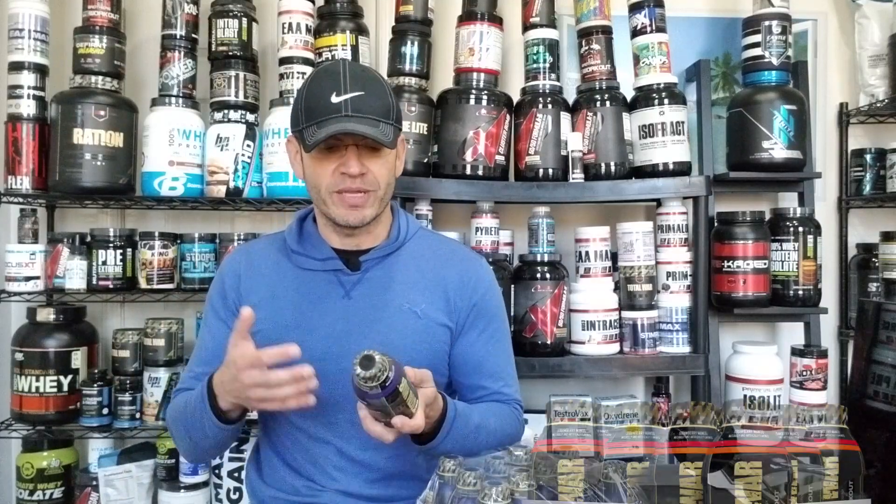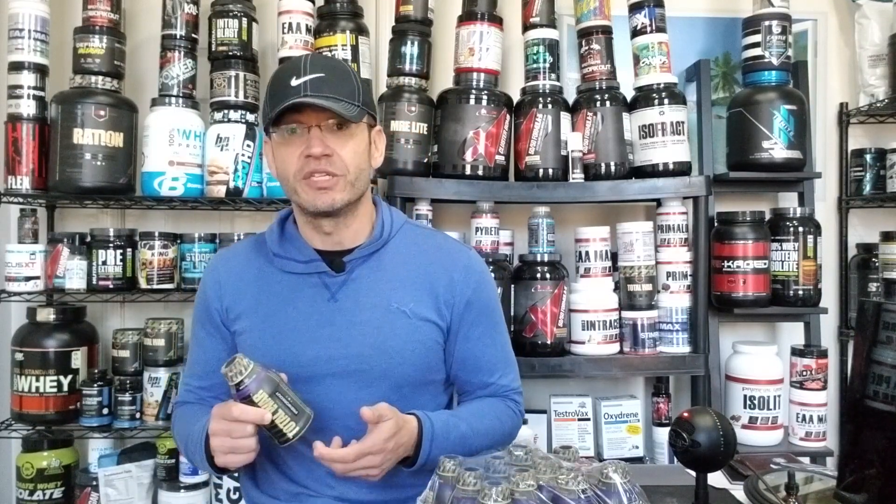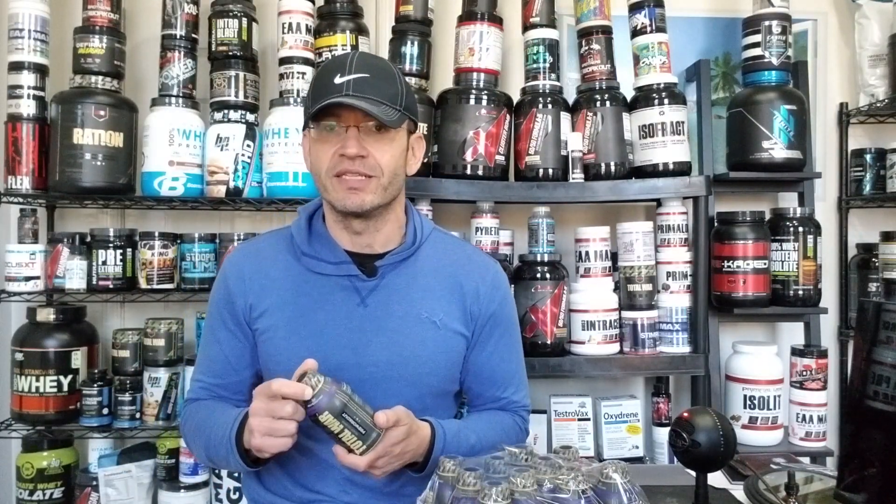Redcon 1 Total War RTD is supposed to complement the existing powder form. The idea is you'd find this in gym fridges, where honestly we do need a change. I'm tired of seeing ABB Speed stack or whatever — same stuff we used to see ten years ago. We're stim junkies and supplement junkies now, very used to fully dosed pre-workouts with pump formulas, power formulas, and all that good stuff. Seeing that ABB Speed stack doesn't cut it for us anymore.